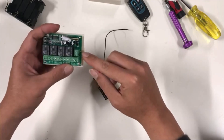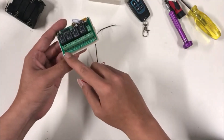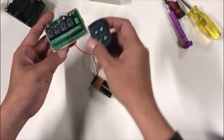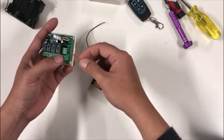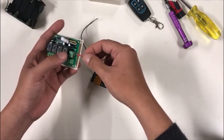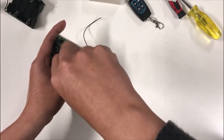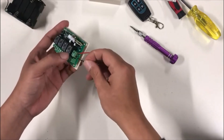The red wire is positive and it will go into the positive side of the board. On the board, these two little terminals are for positive and negative — this is to power the board. On the other side, channels A, B, C, D correspond to the four buttons on the remote control. To power the board using the battery, the red side is positive and goes into the positive side on the board. Just screw it down.